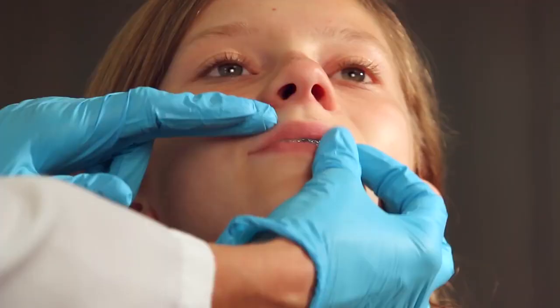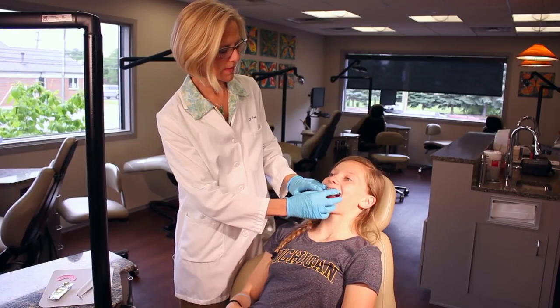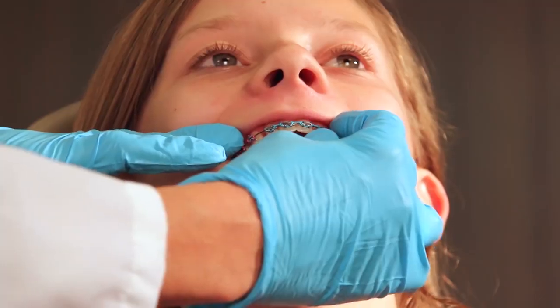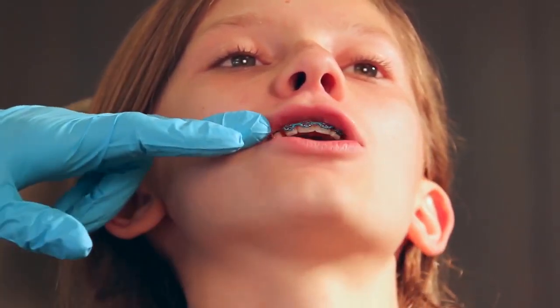For our patients with braces we want to make sure that we don't form the mouth guard over the braces in a way that would lock onto the brackets and possibly damage and pull the braces off. We need to use a material to block out the undercuts.